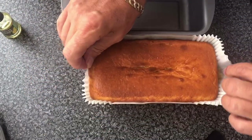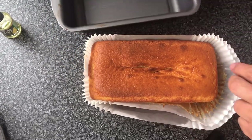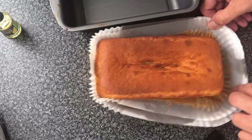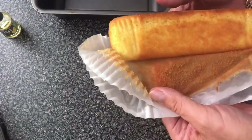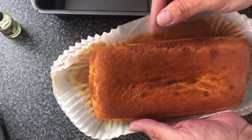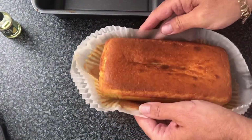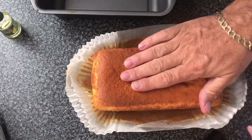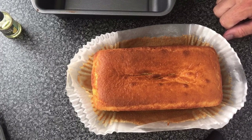Take it out of the tin — look at that, absolutely beautiful. I'm going to let that cool down quite a lot before we ice it up. Get back to me then — brilliant.